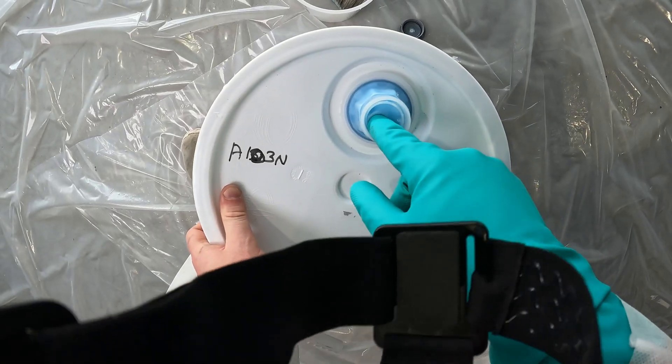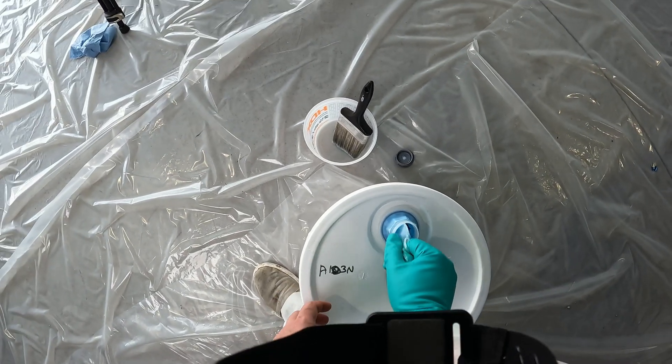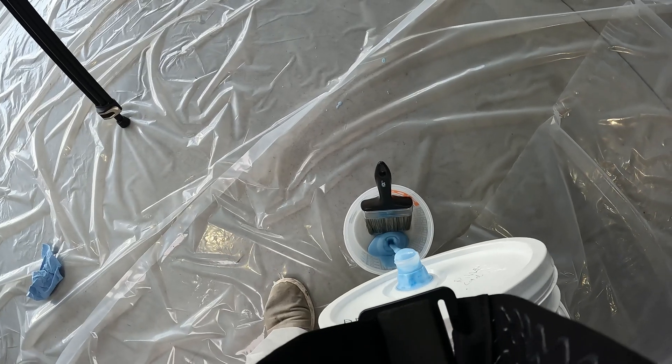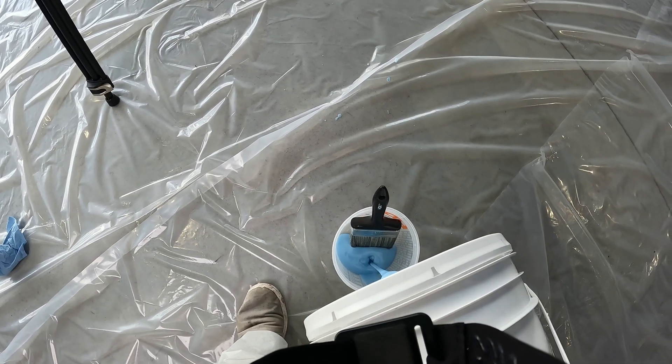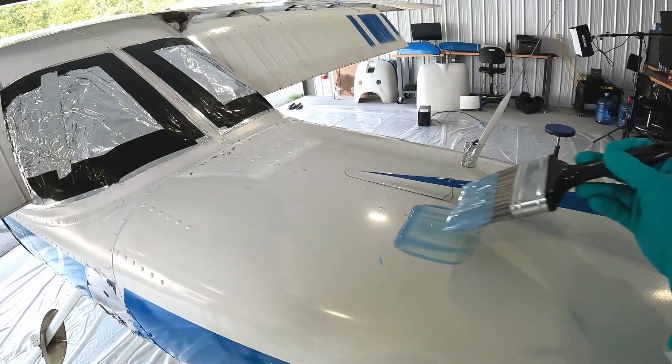A 5-gallon pail is the smallest quantity I could purchase Soko Strip in. I was told that would be enough to strip a 150; however, that will depend on how many layers of paint are on your aircraft. I found that one application of Soko Strip is good for removing one coat of paint.